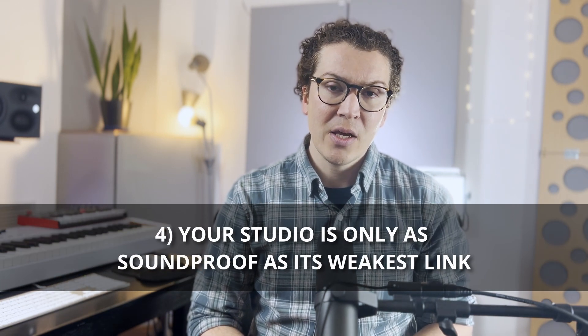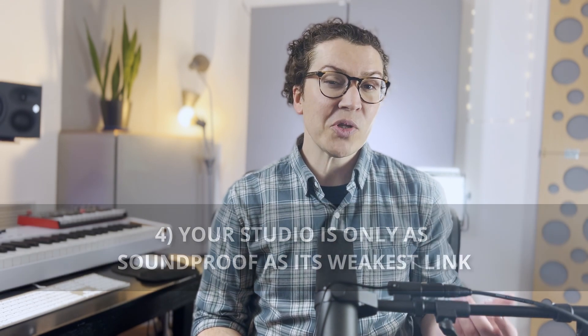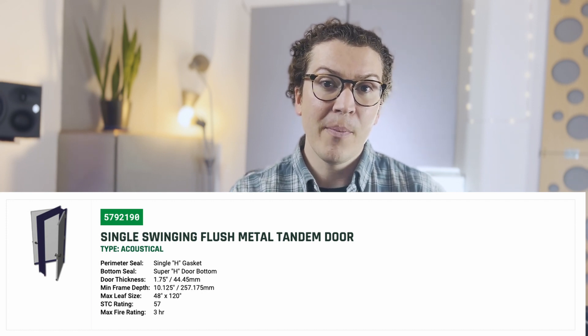The next point is super important and one I don't see mentioned enough: you're only as soundproof as your weakest link. When building your soundproof studio, the weakest links are almost always your door and your windows. For example, two layers of drywall with green glue in a double stud wall can give you an STC rating of 71, which is really impressive.